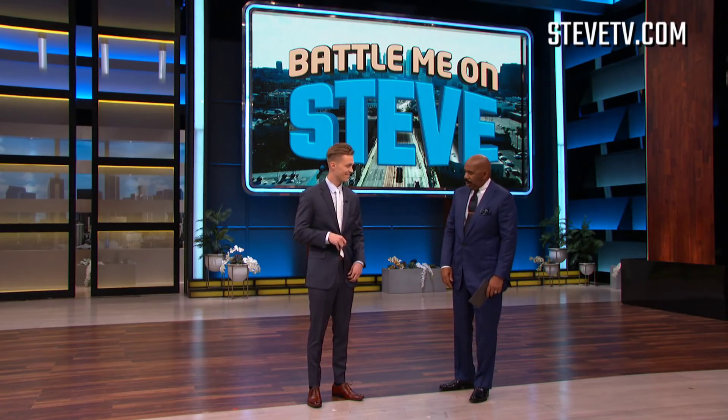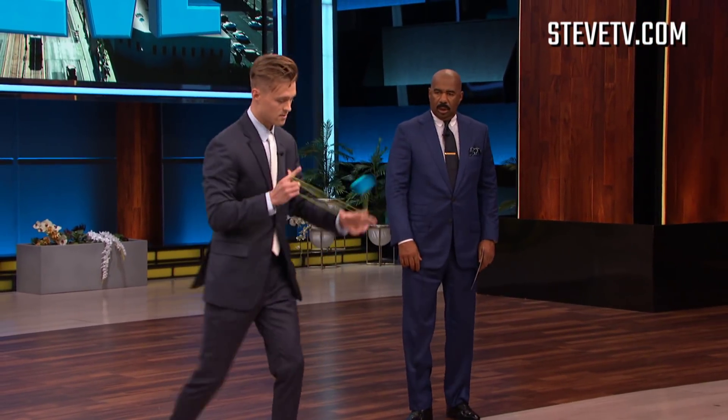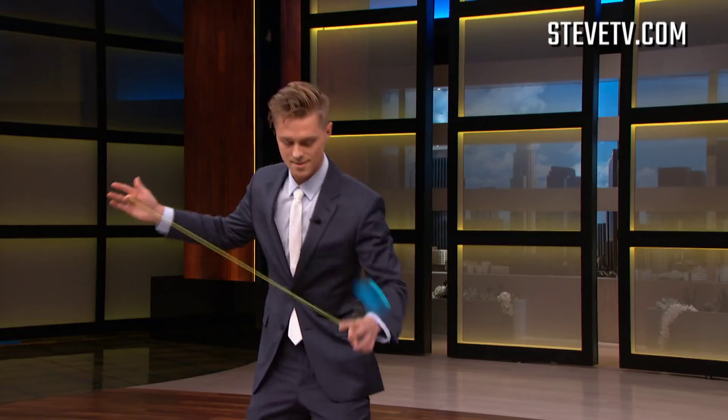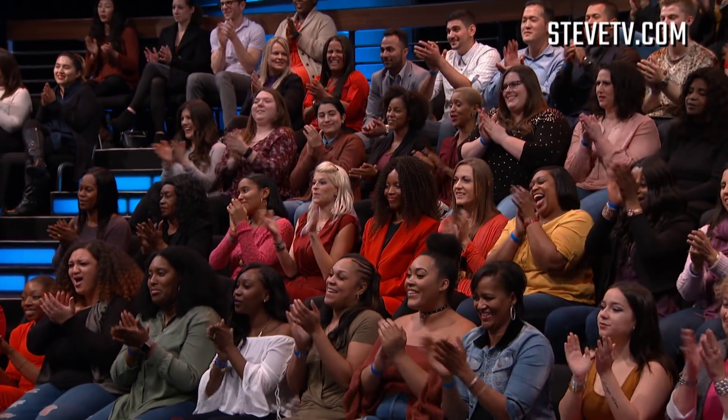So what kind of tricks are we gonna see today? Well, I can show you one if you'd like. [Gentry performs trick] That ain't the yo-yo we had!